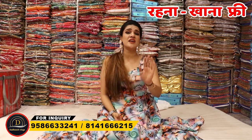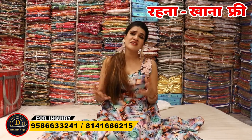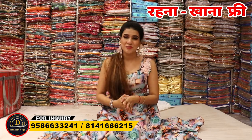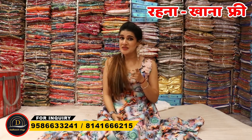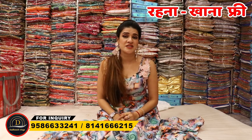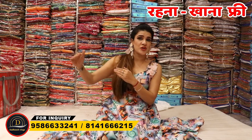First of all, tell me why are you watching this video. If you want to do business, watch until the end — because the collection, variety, and knowledge you will get in this video will give you a lot of help in your business.